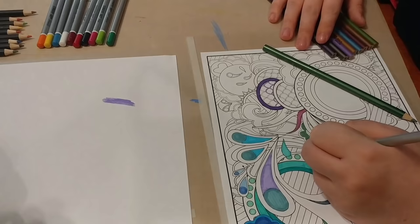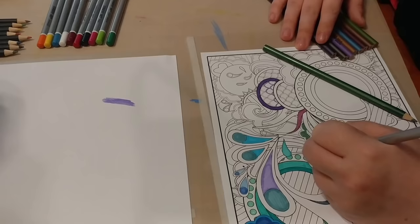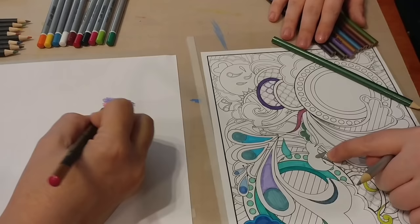You knew I was going to grab that purple first — it's just what I do. You can tell that's metallic right there. And we'll pick the paper up in a minute and make sure the sheen shows on camera.